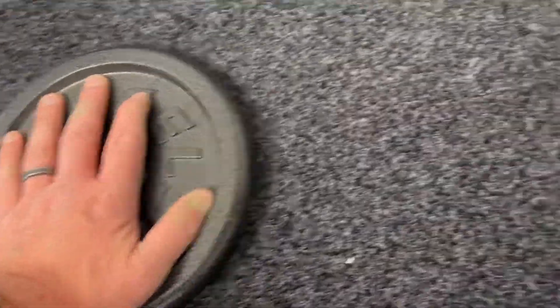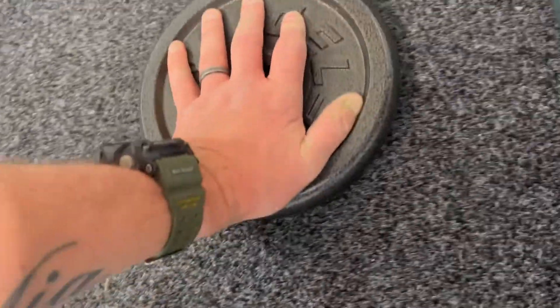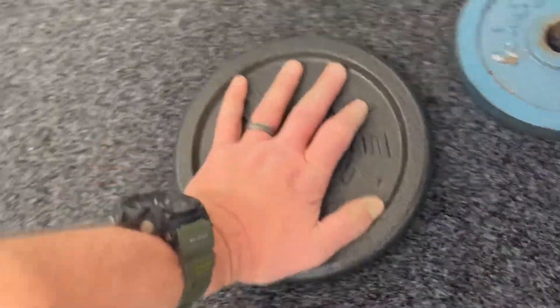I'm just running over all the carpet with one of these weights and trying to push out any bubbles or lumps or anything like that. It all looks pretty good so far.